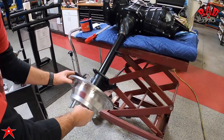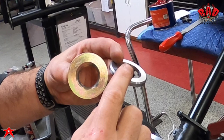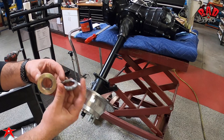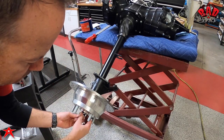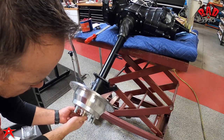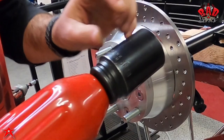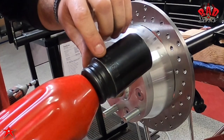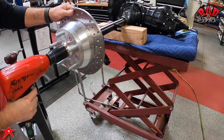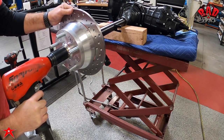Now we install the chromoly washer with the bevel side inward and slide the rotor on — it's a precise fit. We machine these hubs with a broach finish, and the chromoly washer has a bevel that matches the bevel of the rotor, so when tightened up it gets more of a press fit. We use a 36mm socket with a half-inch impact — our compressor goes up to 175 PSI — and we hit it hard.